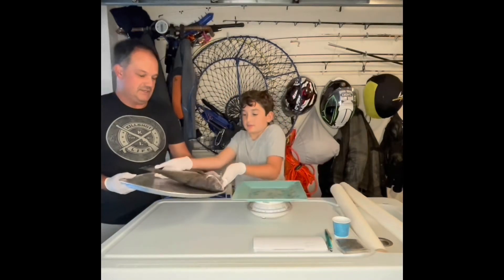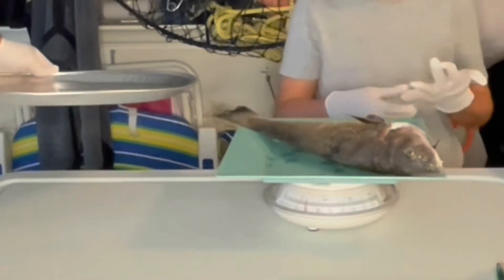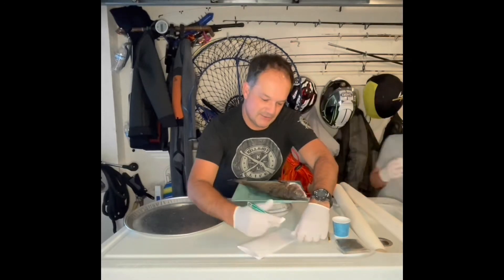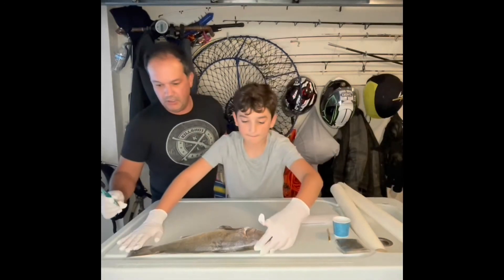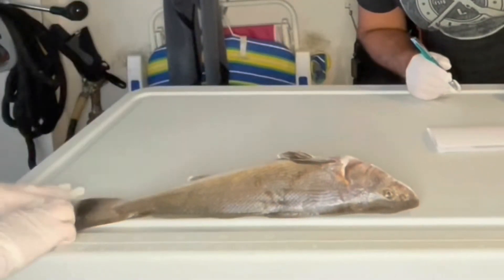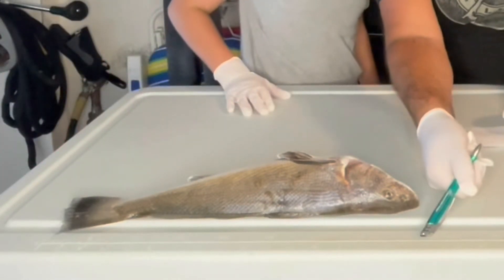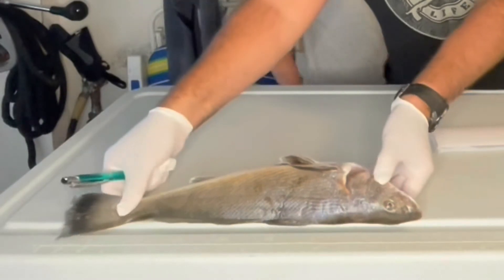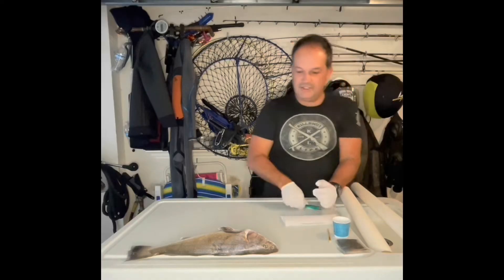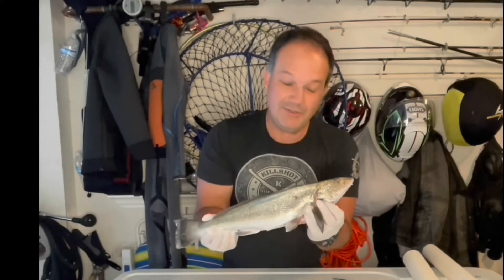Go ahead and set your fish on there. It's probably got about two ounces less because of the guts. We have a one pound, five ounce fish. Let's call it one pound, seven ounces since there were quite a bit of guts in there. We got about 16 and a quarter inches — maybe a little bit longer, 16 and a half. It is — it's a half. So this fish that Parker caught is 16 and a half inches, one pound, seven ounces.